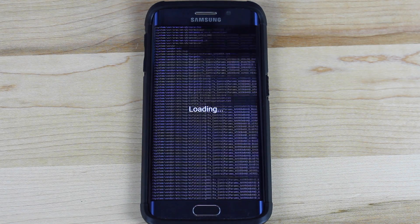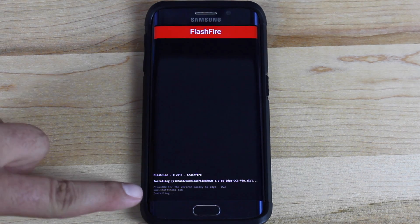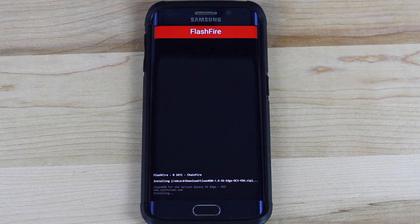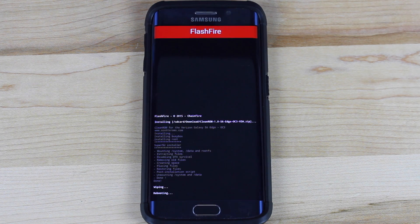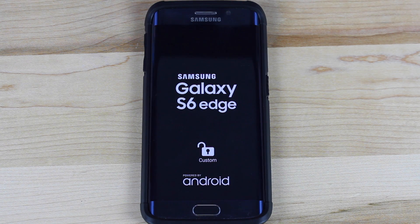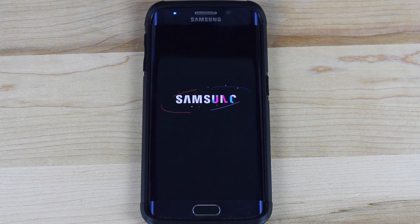Here you guys can see FlashFire is loading. Once it's loaded, it's going to begin flashing your ROM — it's installing Clean ROM 1.0. Now, as mentioned in the ROM thread, for some people when they flash the ROM for the first time, if they've had the device for quite a while, FlashFire can have a problem with wiping data. You may want to try wiping data in stock recovery first and then run this — you may have more success. Otherwise, you may soft brick your device, which would require you to Odin back to factory settings. I'll include a link in the description just in case. Once you've Odin'd back to stock, you should be able to flash the ROM no problem. That actually happened to me the first time — I ran into issues, Odin'd back to stock, and this is the second attempt.